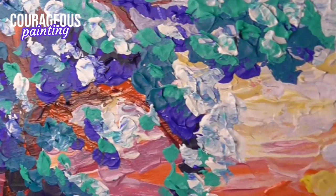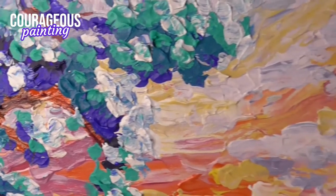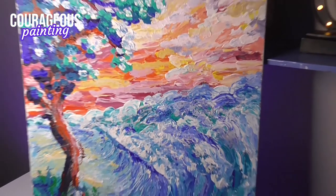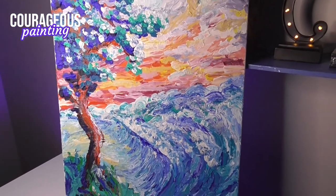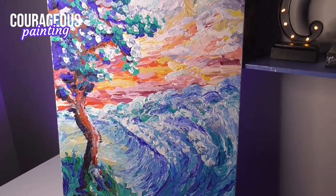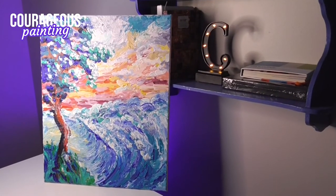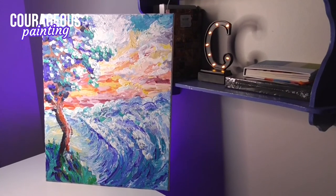This video wouldn't be complete without a final reveal, so here you go! Like this video if you enjoyed it, and check out my Painting Without a Paintbrush playlist for more fun. I will see you guys next time!